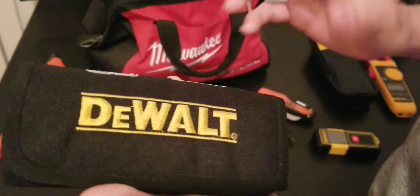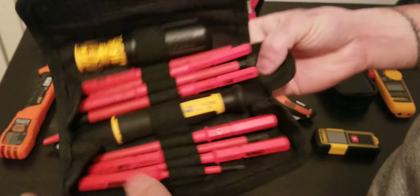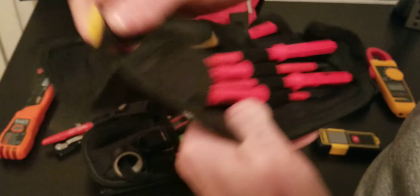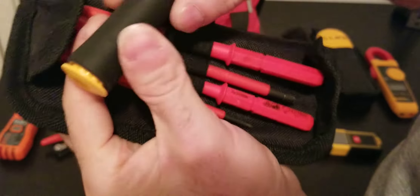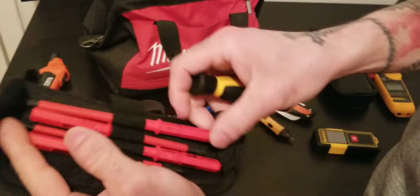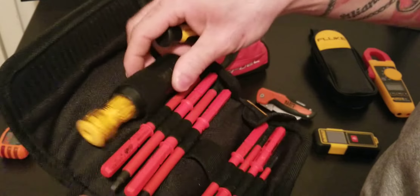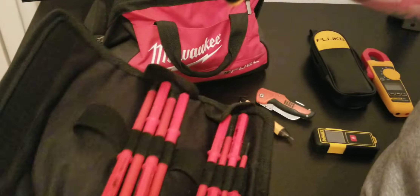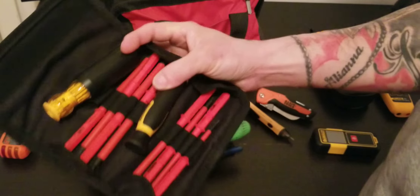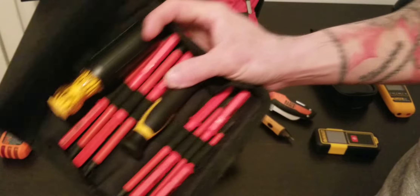We've got a DeWalt set of VDE insulated screwdrivers, so you can work safely on electronics. The small one has a spinning cap so you can screw without tiring your hand, and there's a big guard on it. If you don't want to carry ten thousand screwdrivers, this case is what you need.